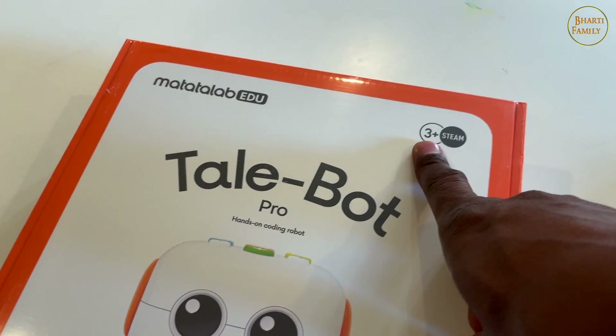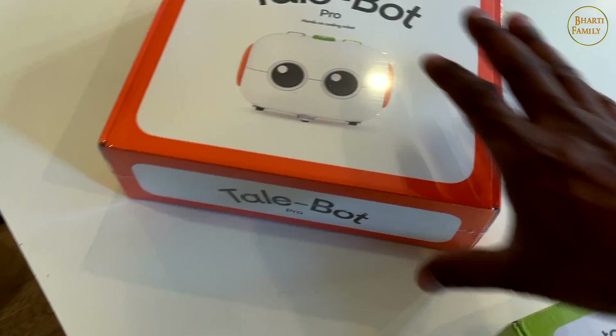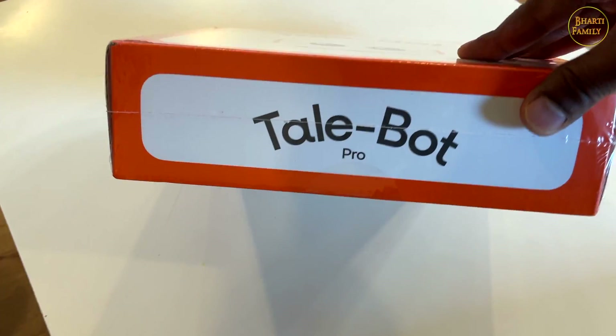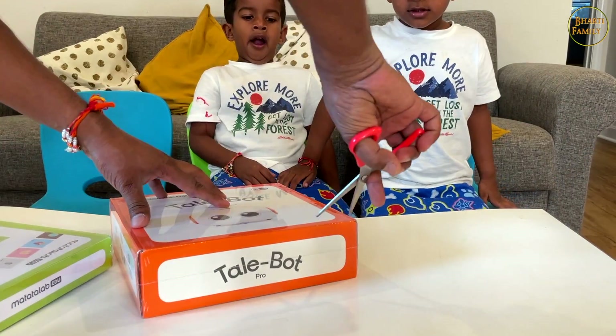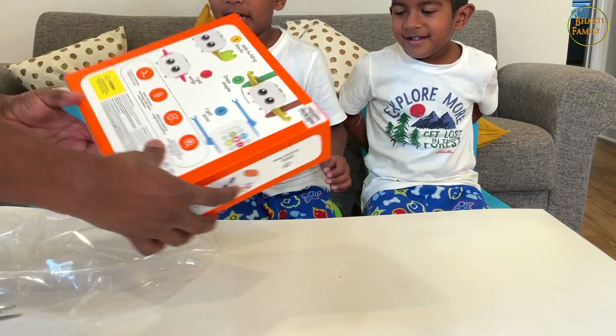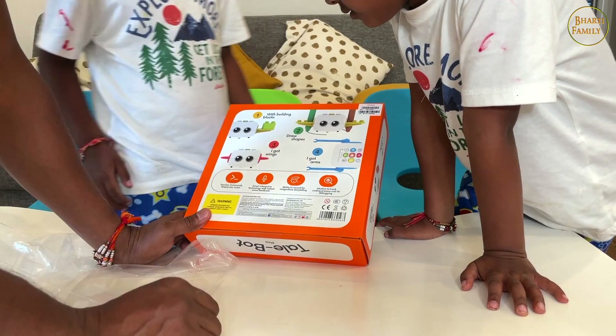But basically this is not actual coding - it's called blocks. You set a little function and then you play it and operate the function. This is best for 3 to 5 year old kids. Summer Samir is around that age. Let's open it and see what is inside. It can work by itself? No, we have to play and learn it. With building blocks, draw a shape. I got the wings, then I got the arms.